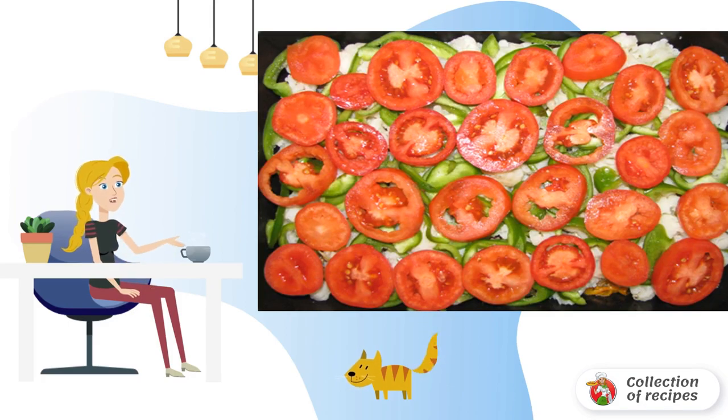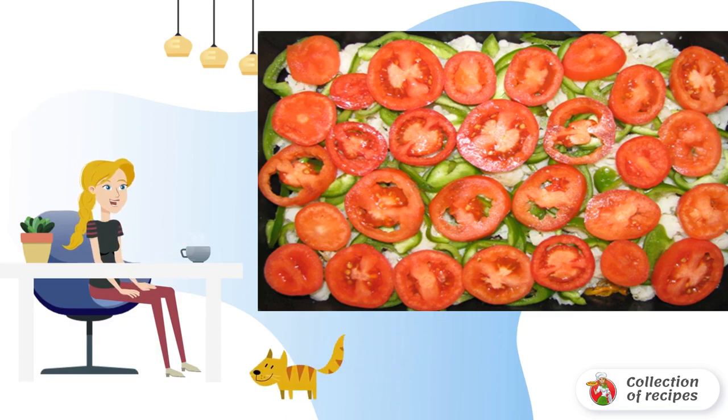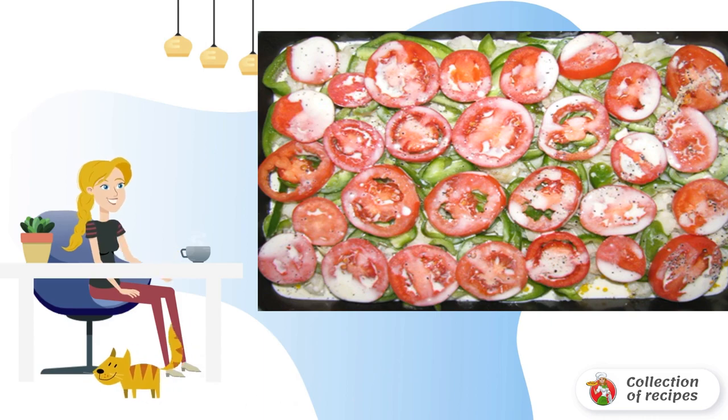Next, cut the bell peppers and tomatoes into rings. Tomatoes can be covered with boiling water and peeled. Prepare the filling by beating the eggs with cream, then add salt and spices to taste.